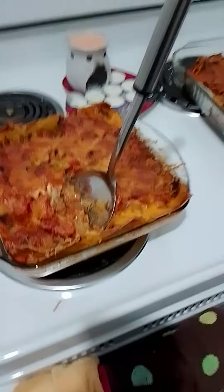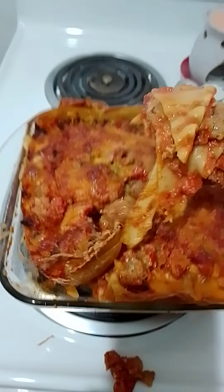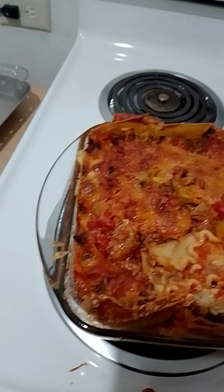This is the lasagna bolognese minus the red wine. I forgot they sell cooking wine so I could have used that, but I've been trying to get this out for the last few minutes because I want to taste the sauce. I just cleaned everything. I just want to taste that spaghetti sauce - that joint was smelling good.